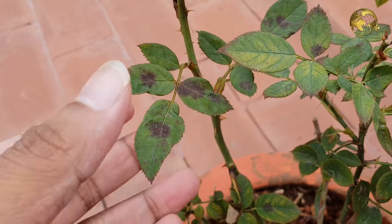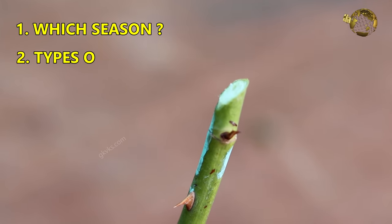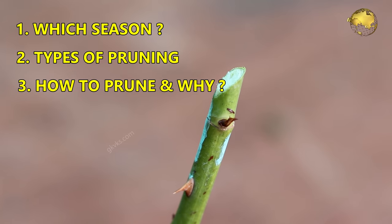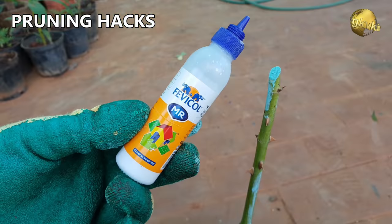In this episode, we will briefly look into some questions about pruning: which season to perform pruning, types of pruning, how to prune and why, pruning tools, and many important concepts and tips on pruning.